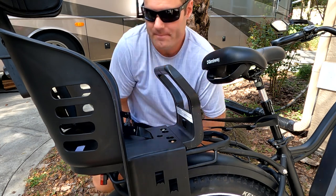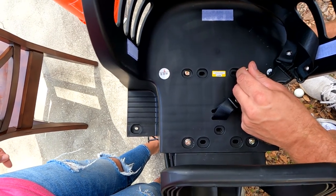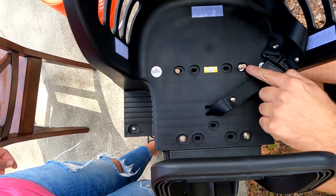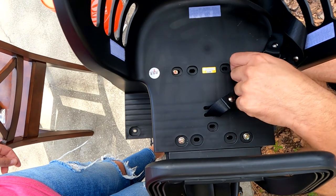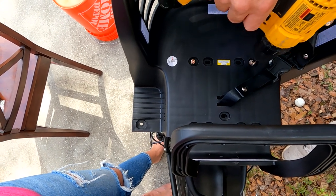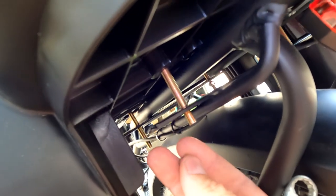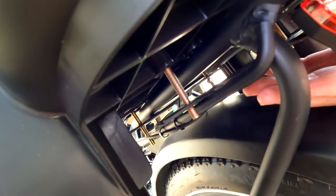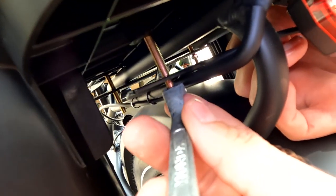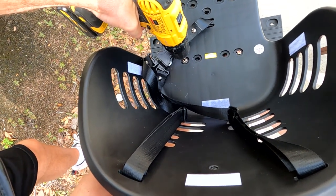Next, place the two bolts in the back part of the seat with the other bracket. Line this one up — there it is. Make sure you get your washer in between the plastic and the bottom bracket. Don't tighten them 100% yet, just a little bit. Then put the nut underneath. It's easier to put the nut on when it's about this length because as you screw it in, you'll need your wrench.